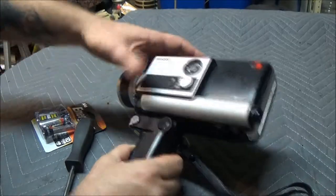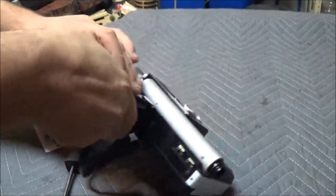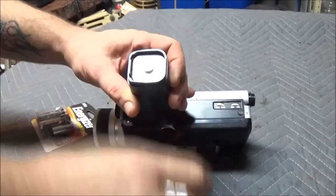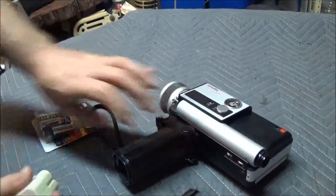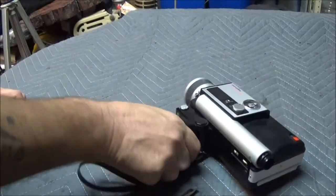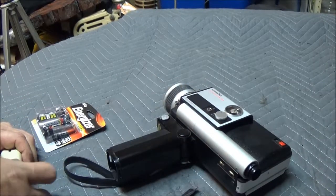I don't know if you can see — let me hold it right there. Okay, let's put some batteries in here. Now I thought the film was used up, but I got to looking at it and it's not. You can still buy film for these cameras — it's a little pricey.